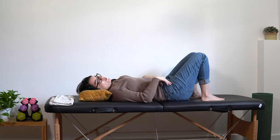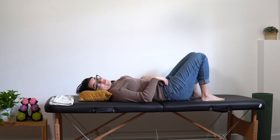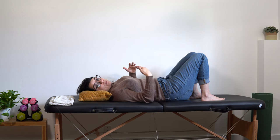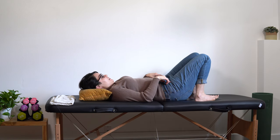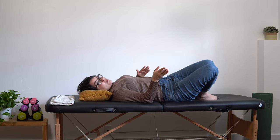Our hip rotators — you can think of them like the rotator cuff of our hips. The rotator cuff in our shoulders gives our arms so much more movement; our hip rotators do the same thing and they're very important. Let's get into our second set of ten — are you ready? We got this.